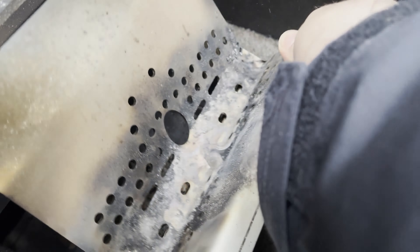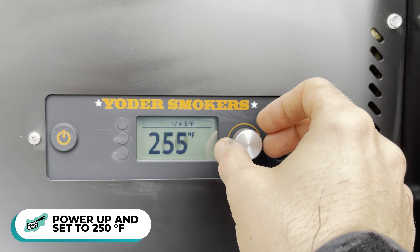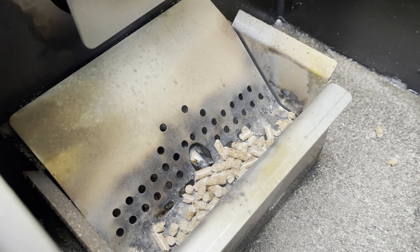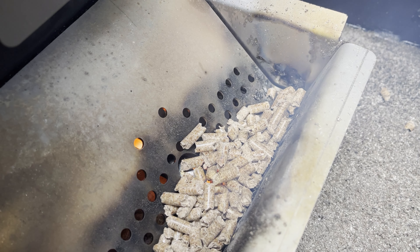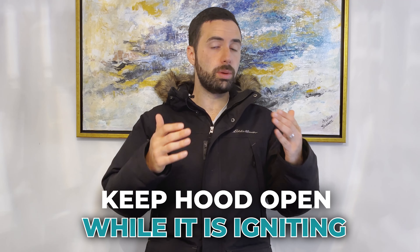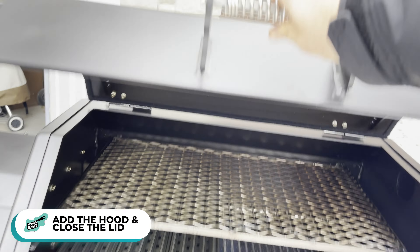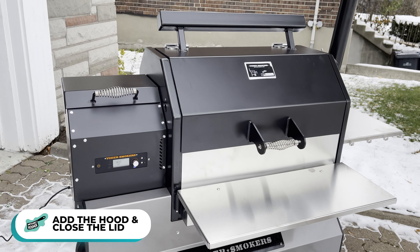Power it up and set it to 250 — a lower temperature so we can infuse more smoke into the meat. Pellets will start being fed by the auger into the firebox, and after a minute the ceramic igniter will ignite them. On any pellet cooker, keep the hood open while it's igniting. I like to wait until I see the fire, then add back the hood, close the lid, and let it come up to temp. While it does, let's prep our burgers.